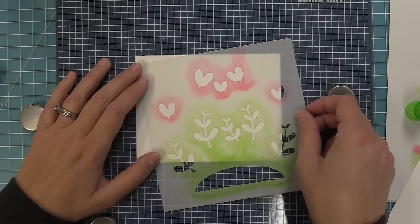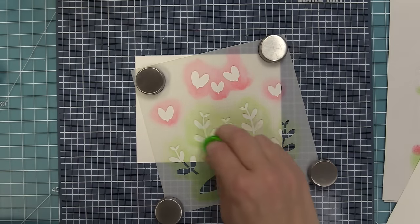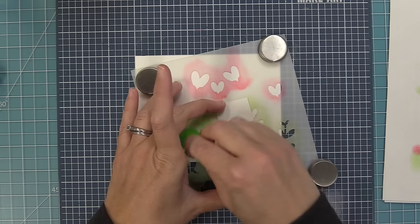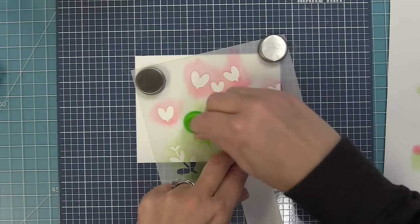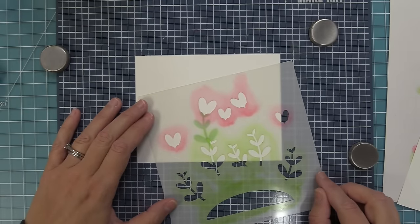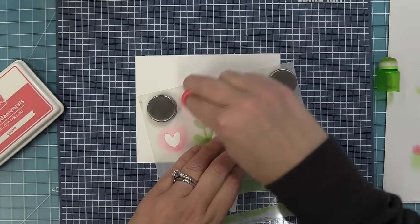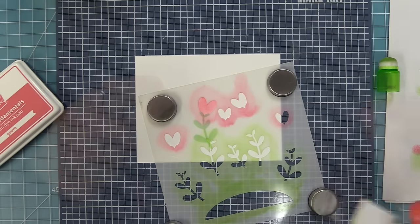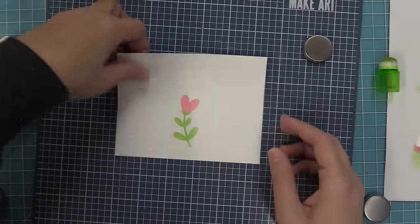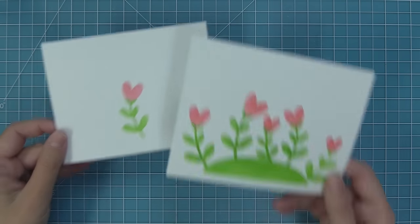Another great option is to use just one flower on its own, with or without the hill. You can selectively ink parts of the stencil to get the look you want — like stenciling just one leaf and one heart flower, then adding a critter and a sentiment for a simple little card or tag. Lining it up with the etching lines and filling in just one heart shows how sweet even a single flower looks. There are so many ways to use this stencil.